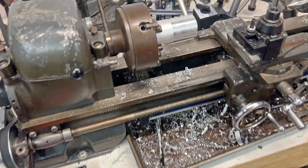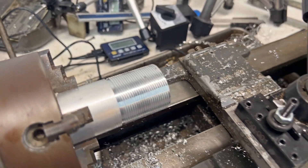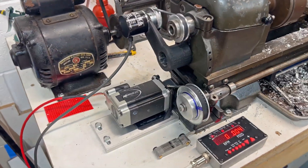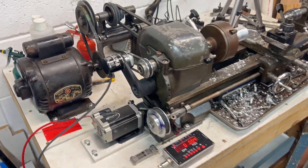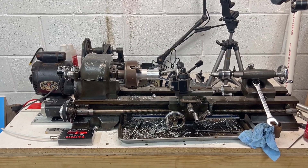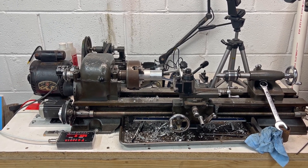So that's the lead screw setup. This is the first test I did with 16 threads per inch and it came out okay. That's the electronic lead screw by James at Cloud42, applied to the Atlas or Craftsman 618 six-inch lathe. We've brought a 1940s machine a little bit into the 21st century.